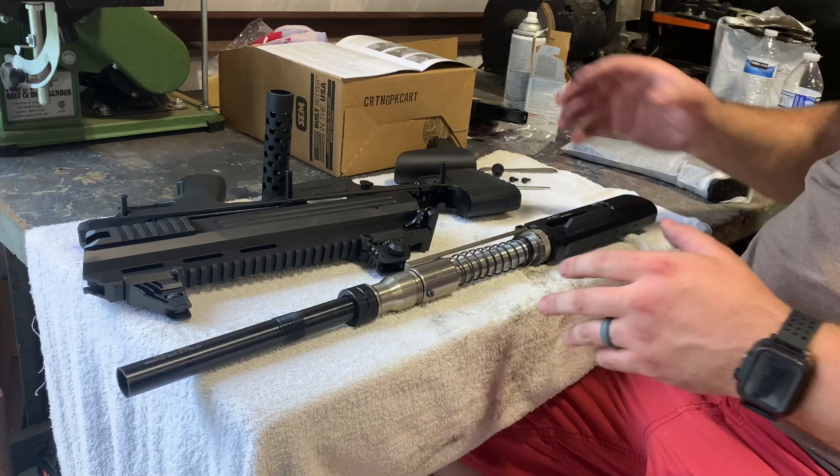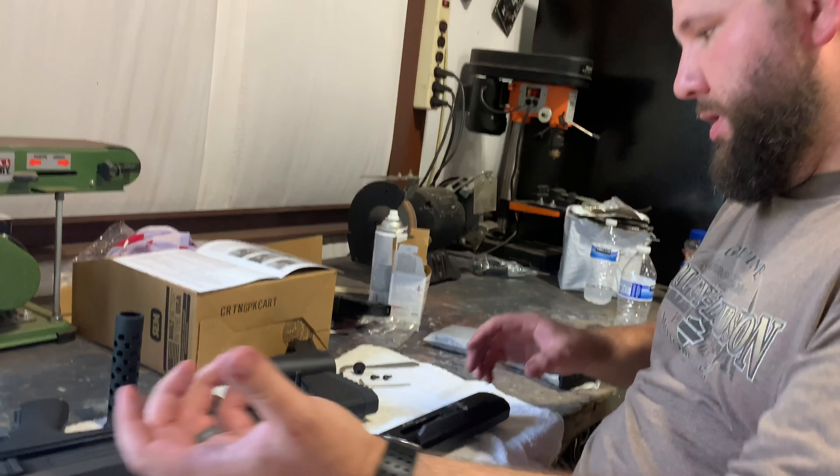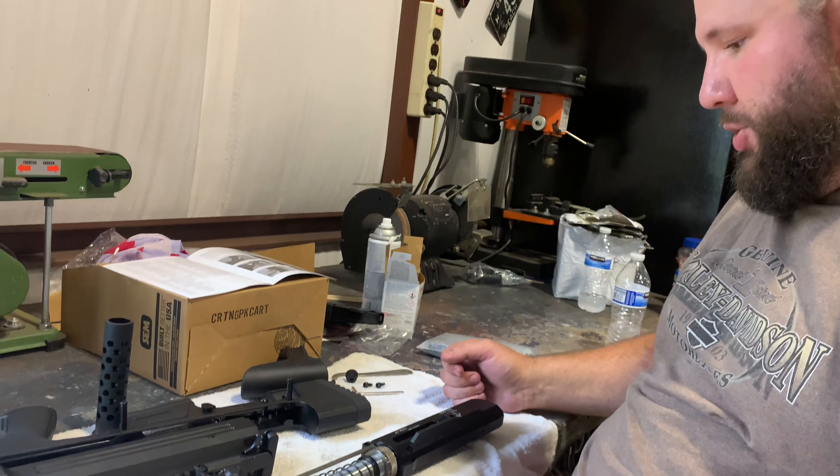Putting it back together is all of that in reverse — start with the cover, slide it back on, everything back together, and you should be good to go. All right guys, appreciate it.